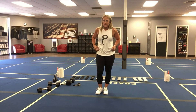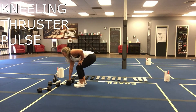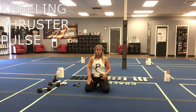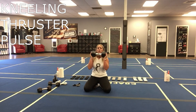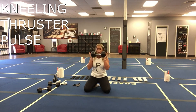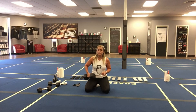The last one is going to be kneeling thrusters. You're going to come down, grab a weight, and you're going to pulse at the top. Your feet are going to be kind of close in the back, but your knees are going to be wide in the front. Hold your weight here, thrust those hips forward and pulse. Thrust the hips forward and pulse. And that is it for Booty Tuesday, you guys — have a great day!